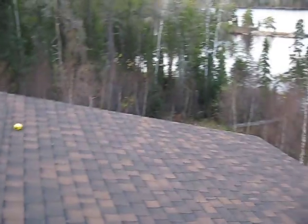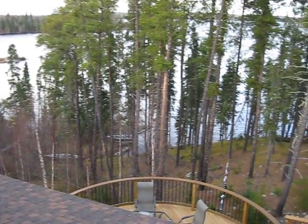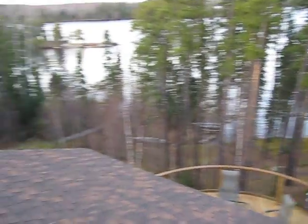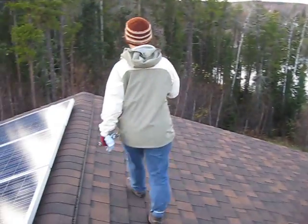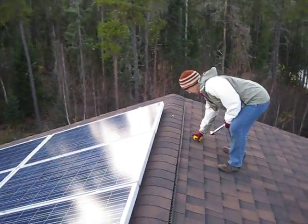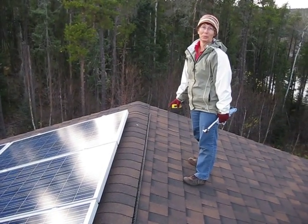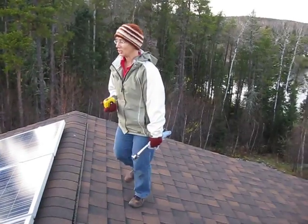And this is the view that we had while doing it. Yesterday it was a little windy and cold; today it was less windy and less cold. It feels like a job well done.